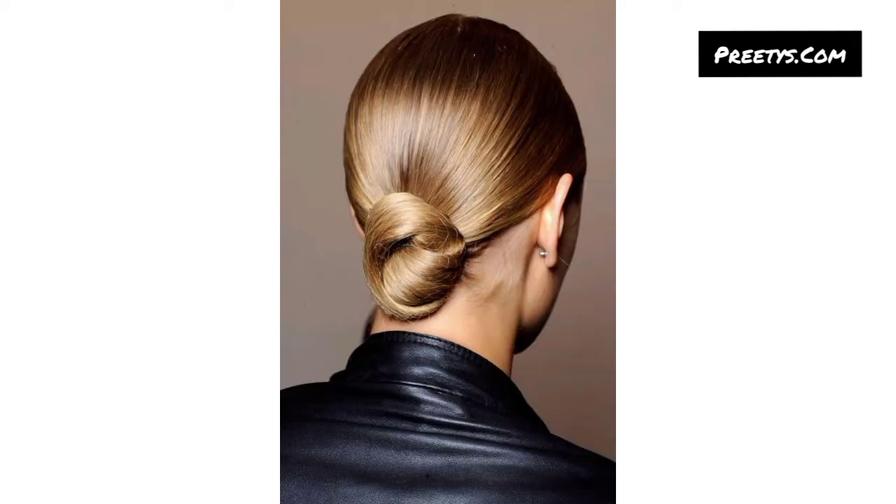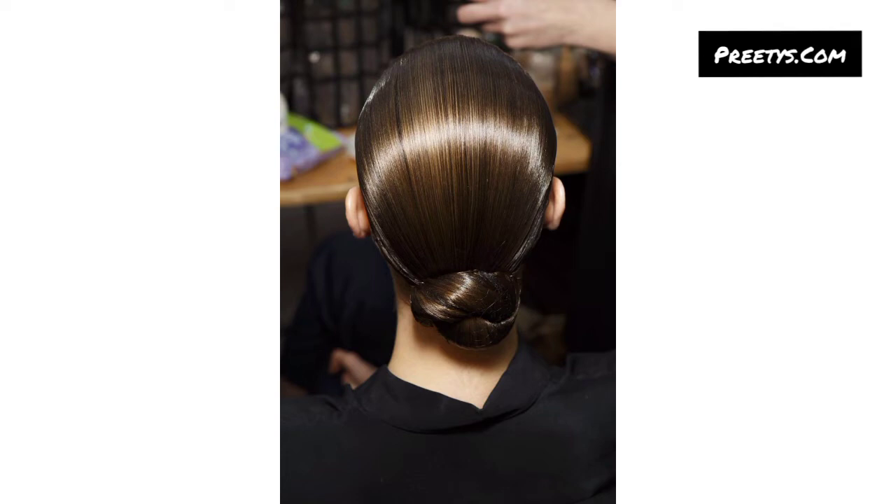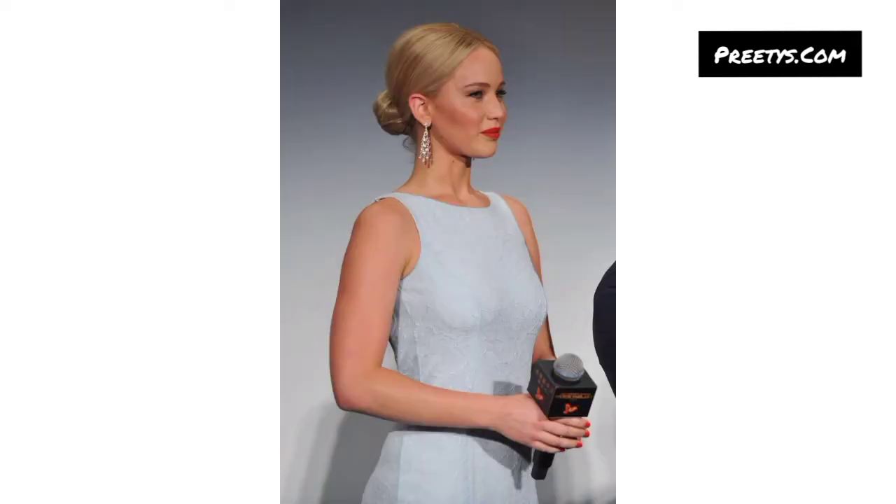Smooth out any flyaways for a sleek finish. Remember to use some hairspray or a light hold styling gel to keep your bun neat and sleek throughout the day. If you want different ideas, tell me in the comment section and I will make a similar video for you.